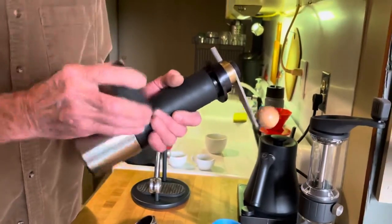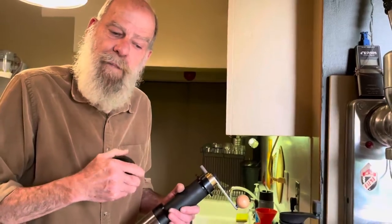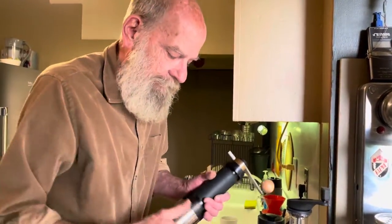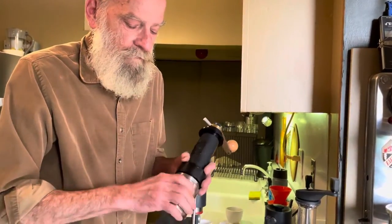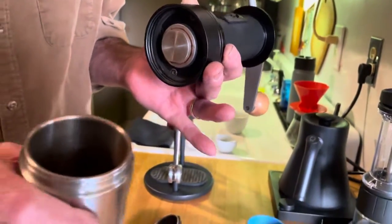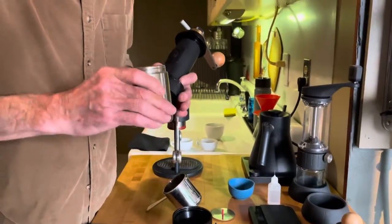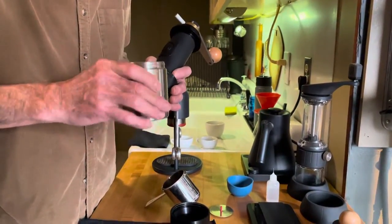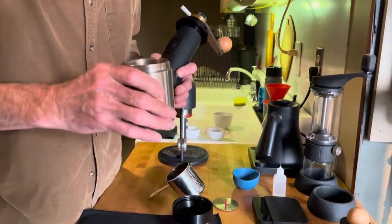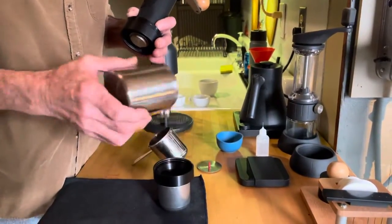Hockey puck. This shock really knocks most of the coffee off the burr — the side shock, the hockey puck. So we'll see what we've got. Nice and clean. I like to hear the coffee — if I can't hear a granular sound, I'm grinding too fine. Shake it in.